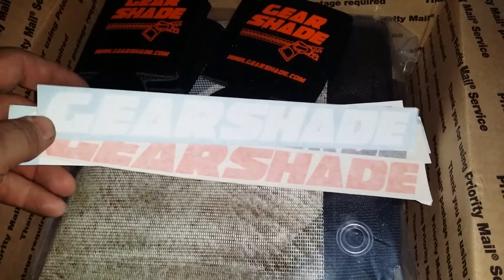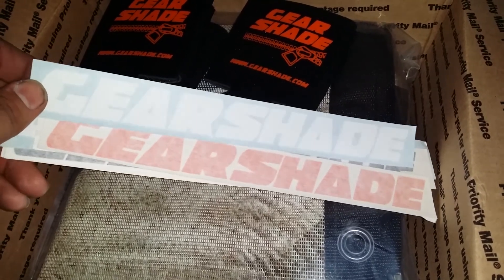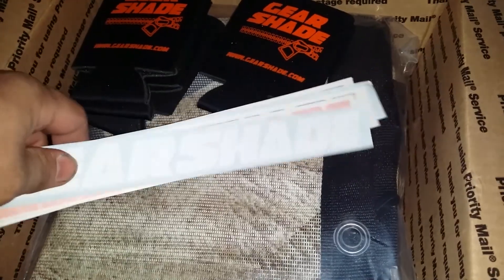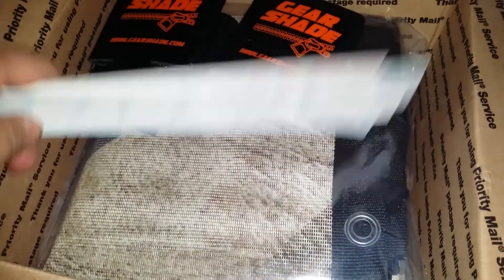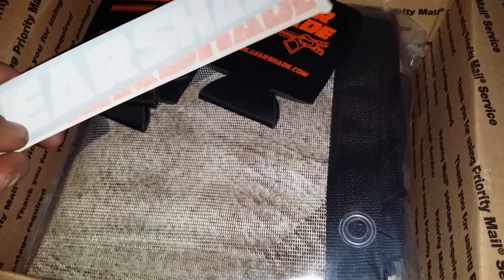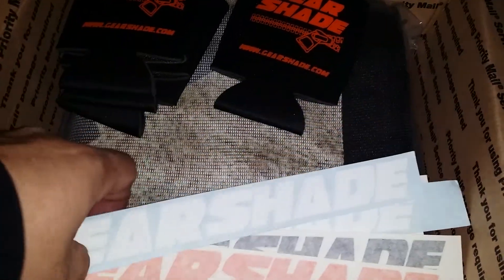Hey, what's up guys and girls? Brent here, Jeepers Korea, Off-Road RC. I'm just going through a new toy I got for the Jeep, and it's not only a toy — this is a great addition to any Jeep out there: shade tops. You don't want your family to roast, you don't want yourself to roast in the sun. You still get the light, you still get the air, and you have some protection from sun, rain, bugs, whatever.